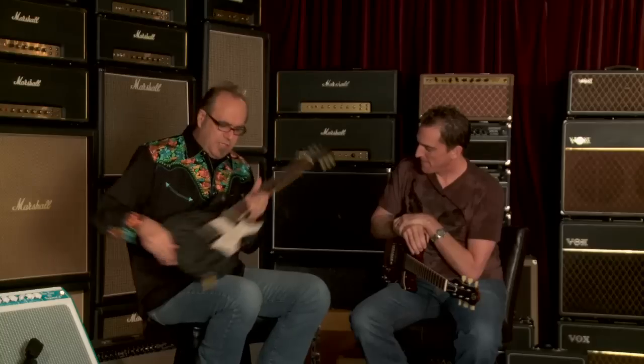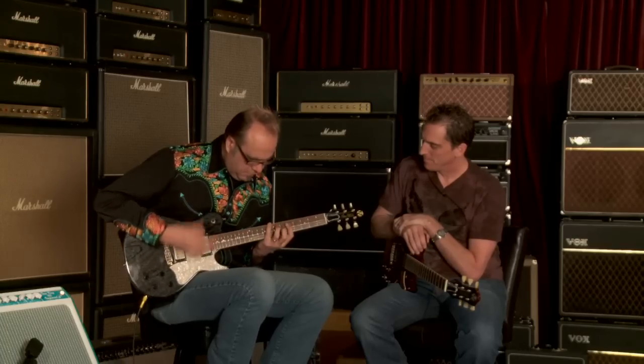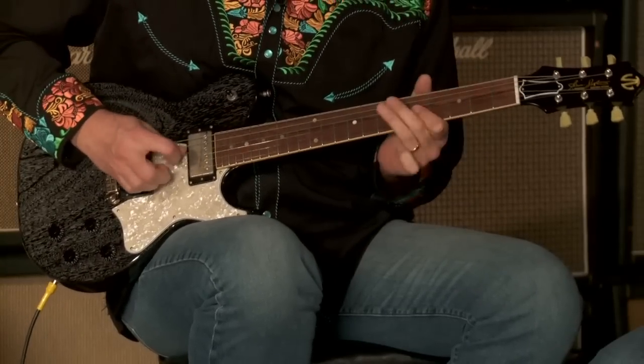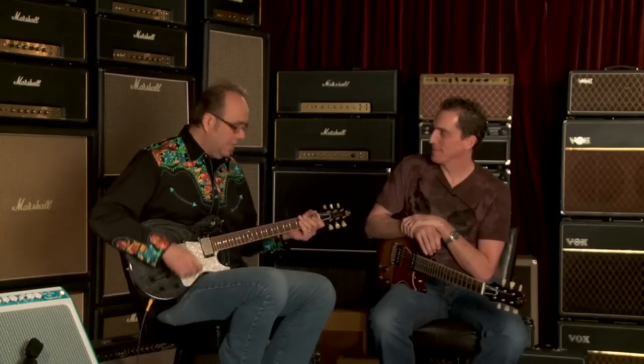Now, you just heard in the intro I did the bridge pickup. Let's hear both pickups together here and see what we've got going on, just to give a little shout-out to it. [plays both pickups] Let's go to that neck pickup — this thing sounds killer. It is a tone machine. Indeed.